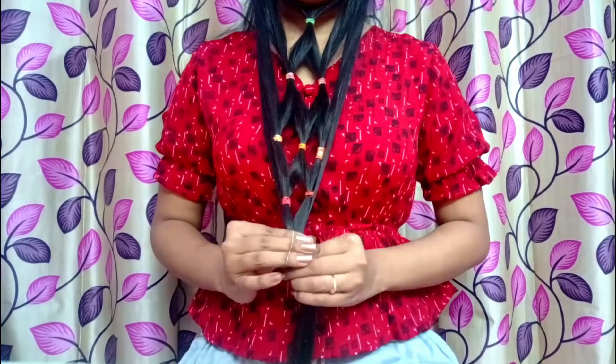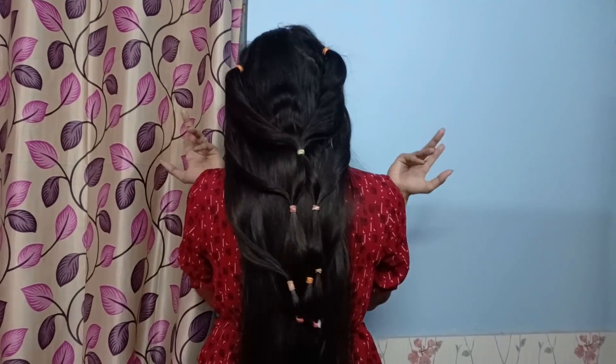So guys, this is my third one, complete — the third line is finished. The final look is ready to see. So guys, finally, this is my complete look — this window style has been made from the hair. It looks very good. I'll give this a rating of 10 out of 10.